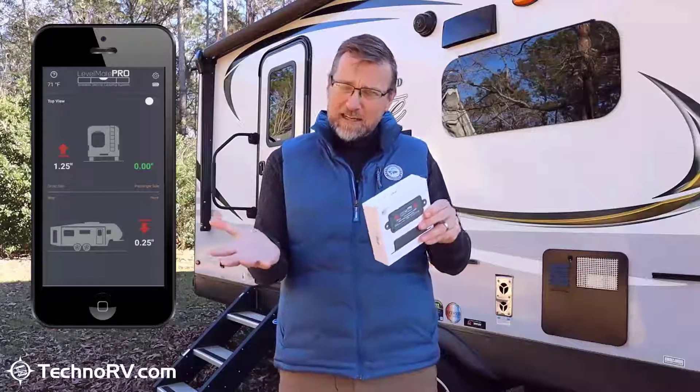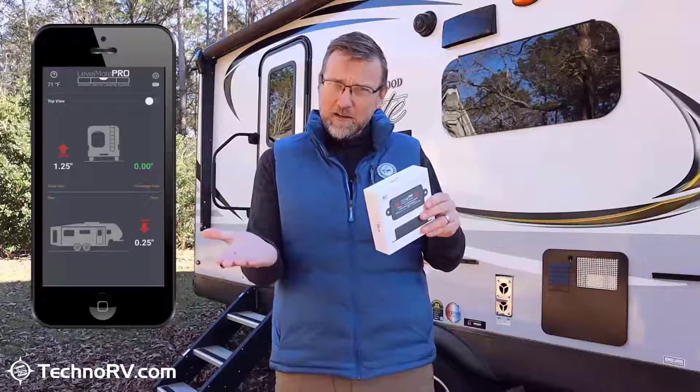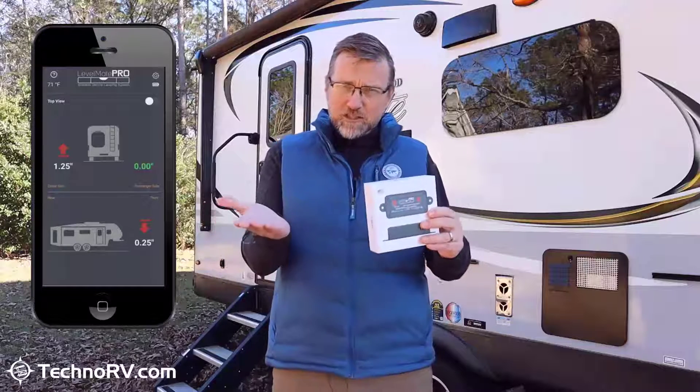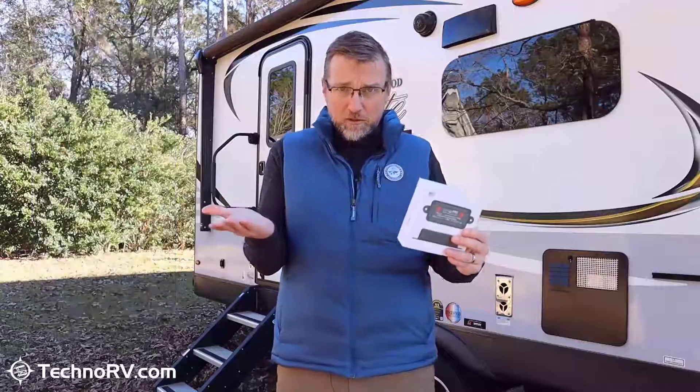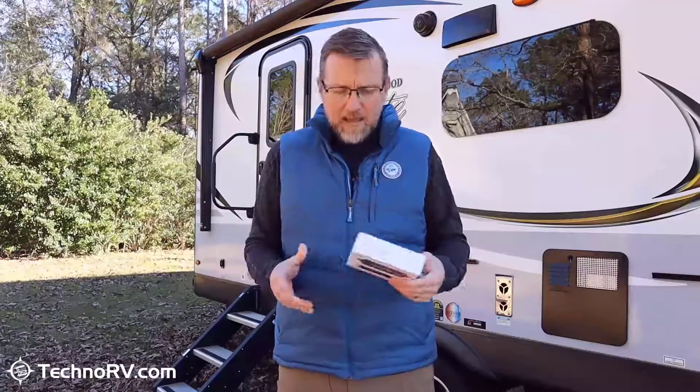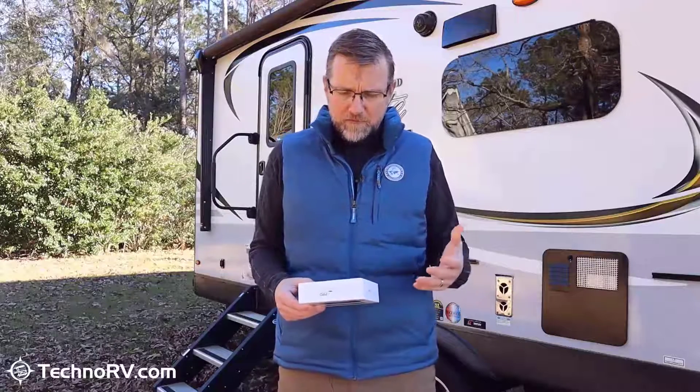If you're off on one side, it's going to say, hey, you're off like three inches over here. And as you start to correct that on the app, you'll see it start to come into correction to get you to perfectly level. As it relates to the quality of the product — which is very important to us at Techno RV — the accelerometers are temperature sensitive.